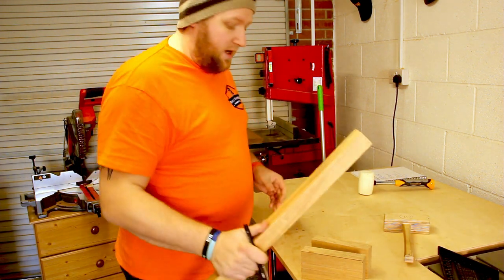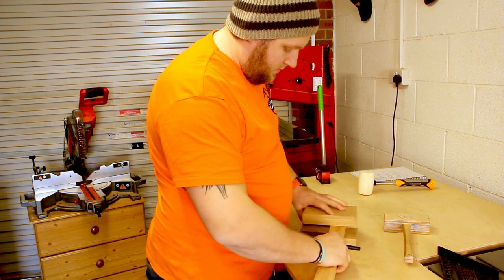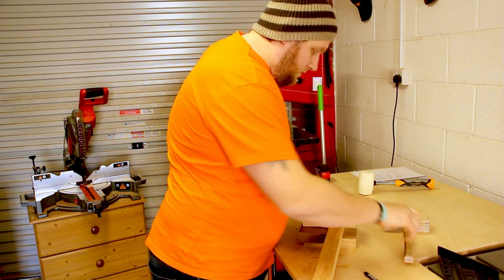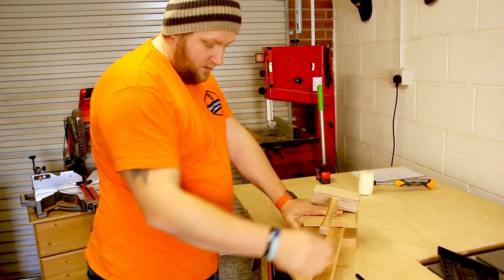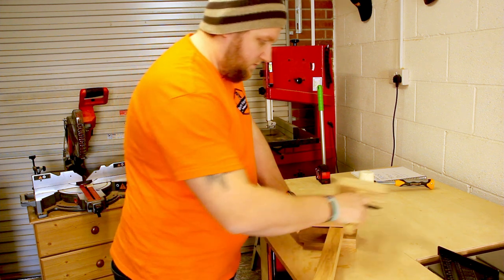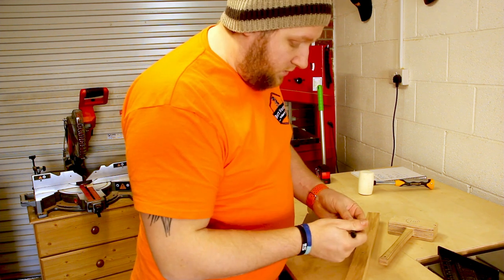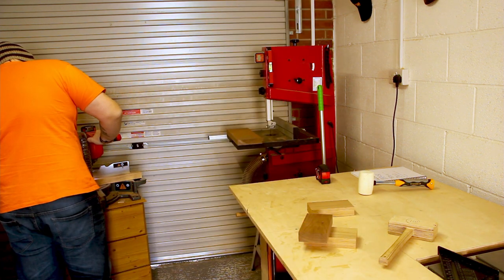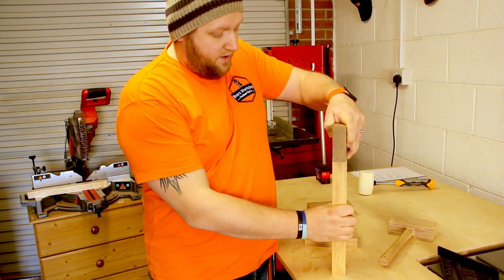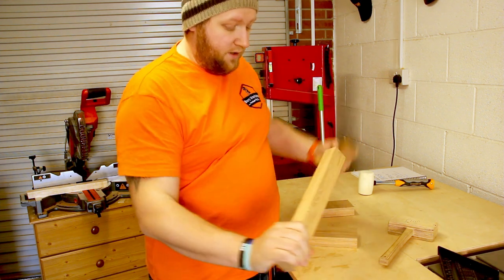I'm just trying to work out how big I want my actual handle. Probably about there. I've got enough excess there if I need to redo it, which I probably will. Next is just to shave a bit off because it's actually just a little bit too wide for the handle, so I'm going to do that.